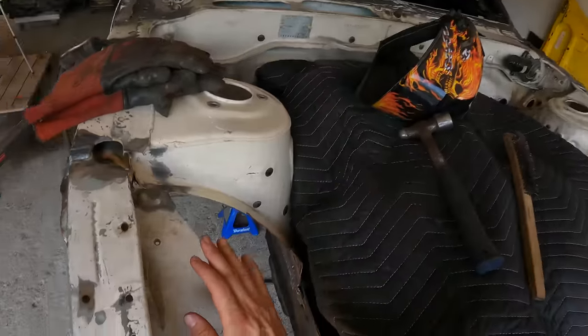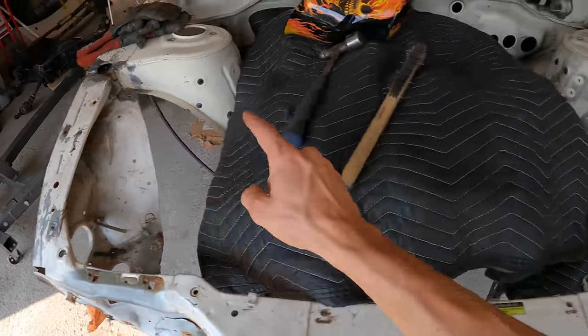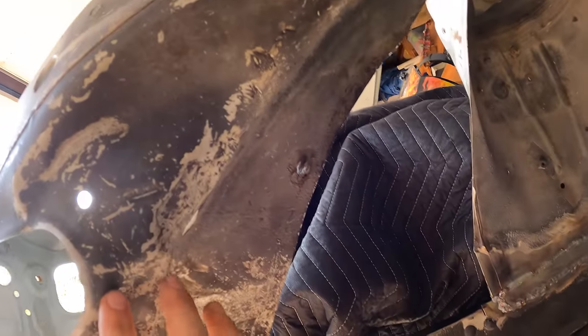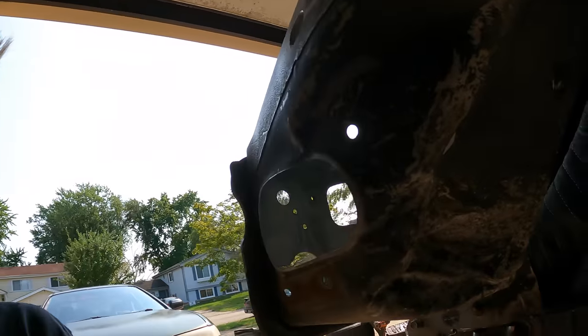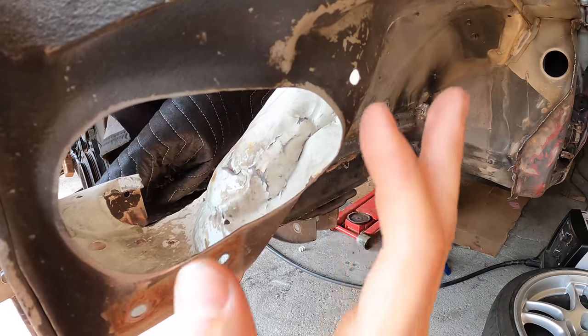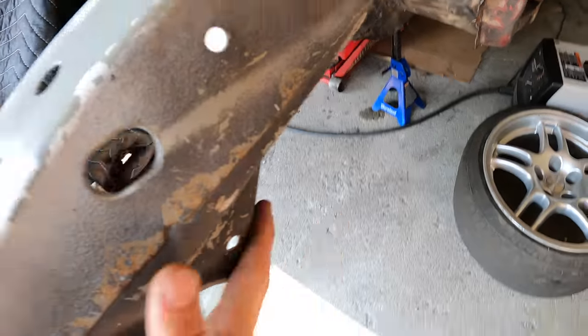Now we can start cutting off the rest of the wheel wells. I wanted to note that both of them were previously hammered in from the car that I got this off of — you can tell how this is all beat up and smashed. They were probably trying to accomplish more wheel clearance, which is the whole point of doing tubs. So we're going to do this nicely. Hopefully we can get this part straightened out enough, although I don't really need any of this — it's just nice to have it look good.